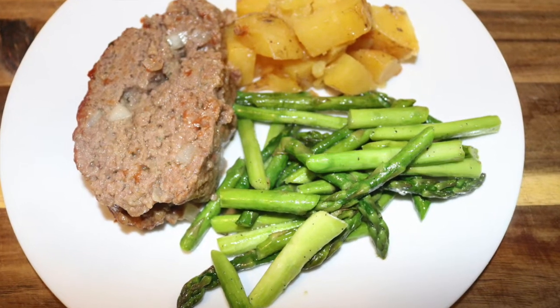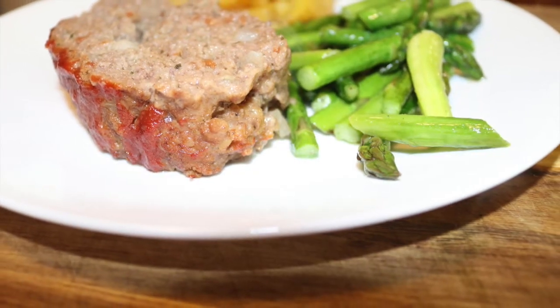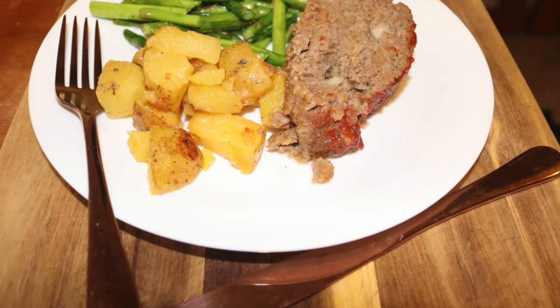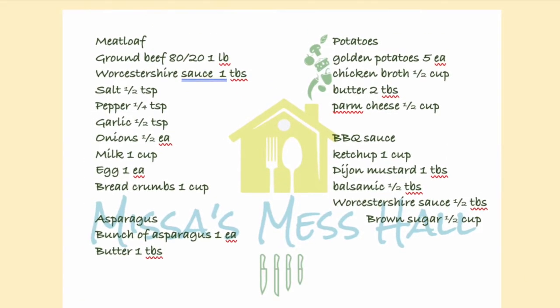Now we can plate our Instant Pot meatloaf — and this is why I love the Instant Pot: you get a great homemade meal all in one pot. If you liked this video, please hit the like button and subscribe to my YouTube channel. See you next week!